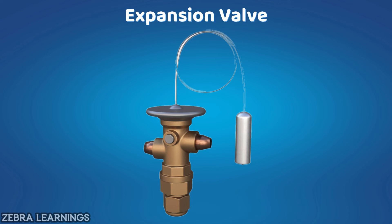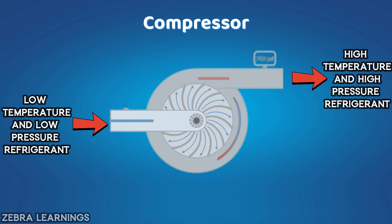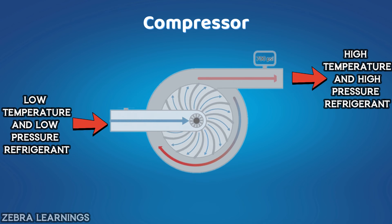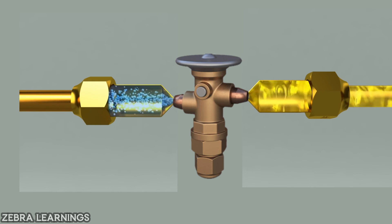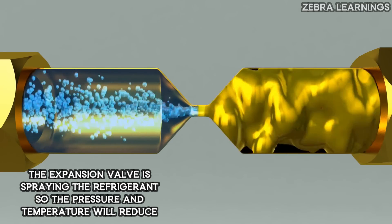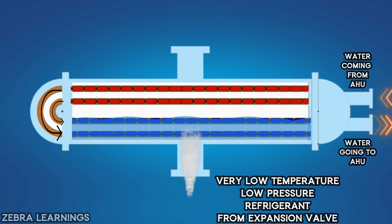The process of the expansion valve is a simple one. We have already uploaded a video on our channel showing how the expansion valve works — its link is in the description. The refrigerant comes at high pressure and low temperature when it enters the expansion valve. The expansion valve expands the refrigerant by spraying it, which reduces the pressure. Due to this, both the pressure and temperature of the refrigerant decrease. At low pressure and temperature, the refrigerant then enters the evaporator, and the process starts again.